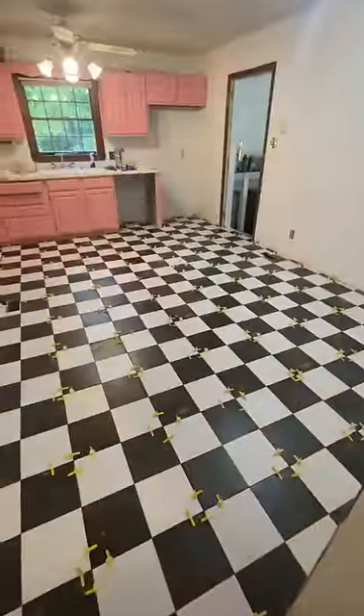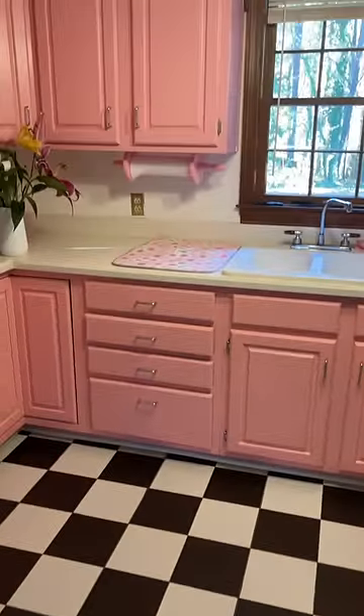It was really cool watching the process — but look at that! It's so perfect! What do you think?